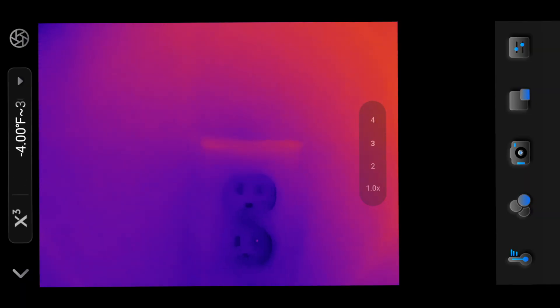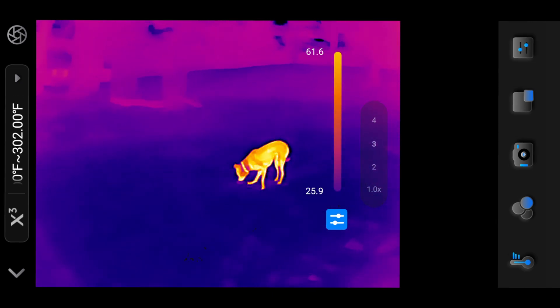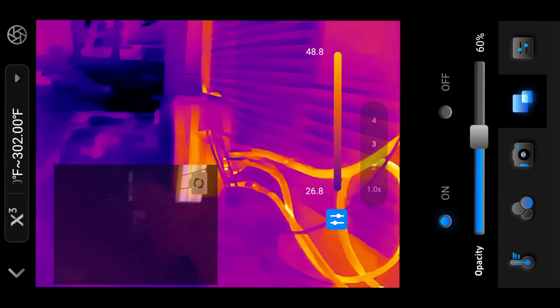Overall, the P2 is a good value for its price and a practical tool for Android users seeking to add thermal imaging capabilities to their toolkit.